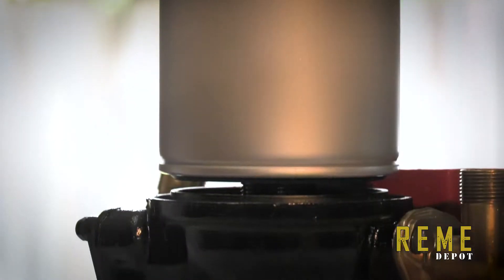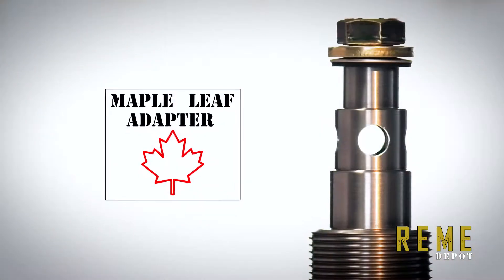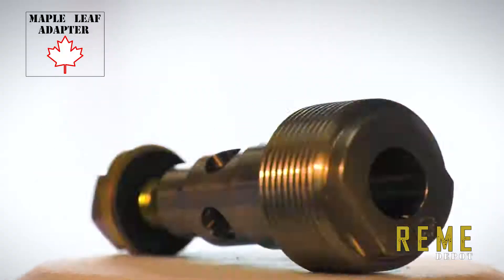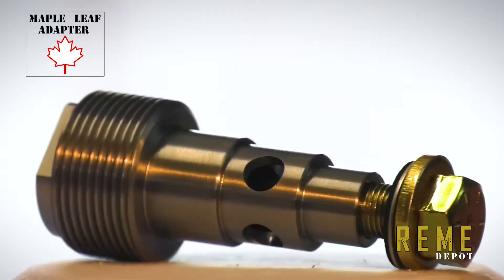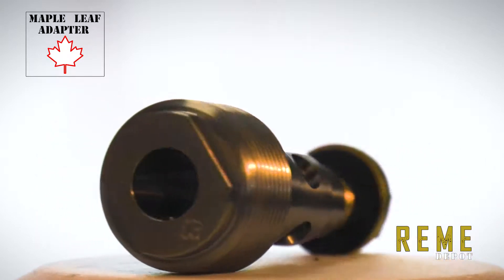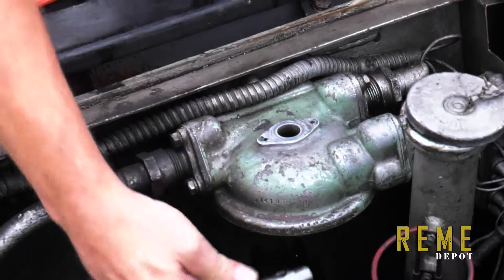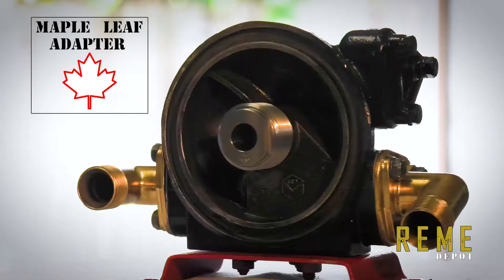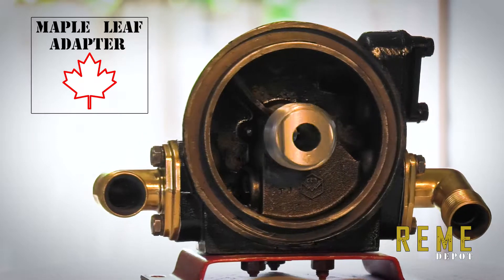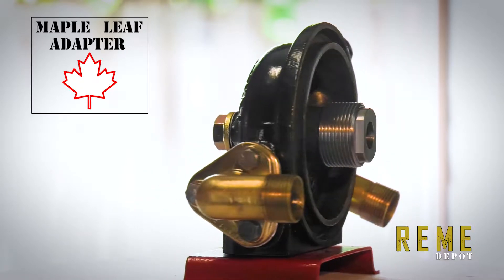Robin Craig and his team at Maple Leaf Adapter in Canada have produced a revolutionary spin-on oil filter adapter. This design gives the prospective vehicle owner the security and peace of mind that they are installing a top-of-the-line, non-permanent modification made with the highest quality materials and machining process.